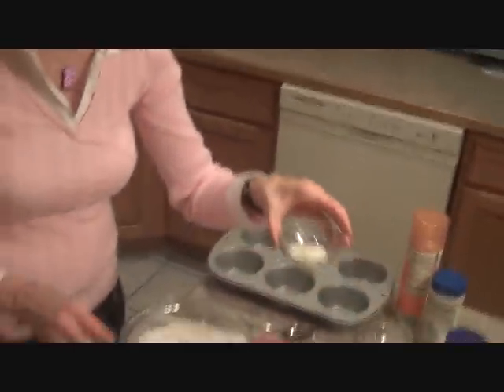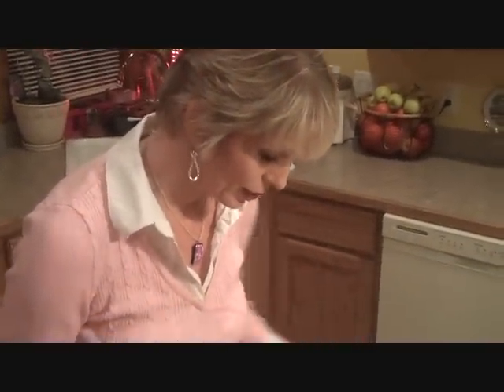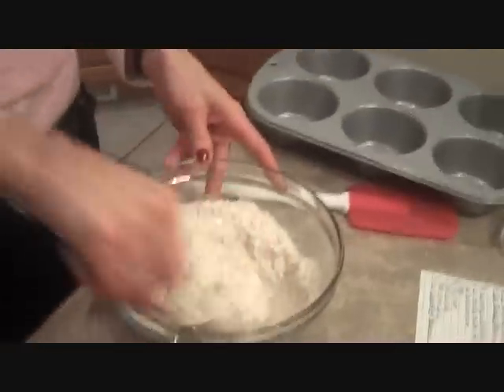We're going to use one teaspoon of xanthan gum, which is a binder. This will help keep our flours together since we're not going to be using any yeast. Now we're going to go ahead and stir our dry ingredients up.